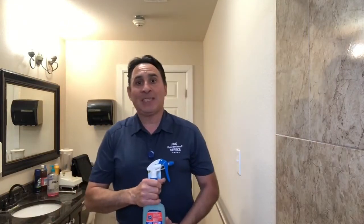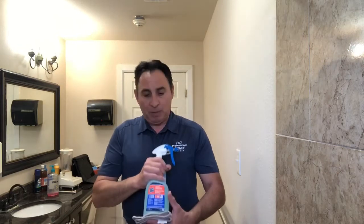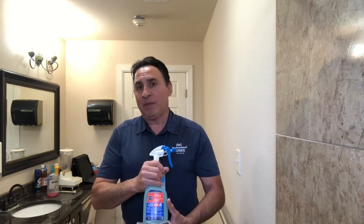Hi guys. My name is Raymond Estrada and I'm part of the P&G training team. I'm going to be going over the product Spic and Span 3-in-1.